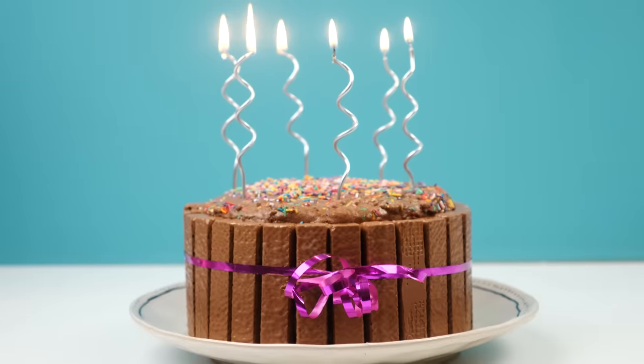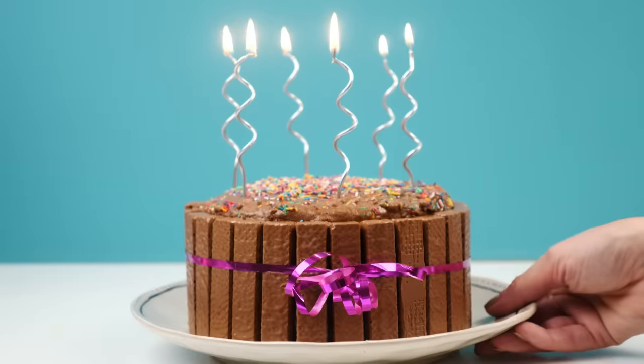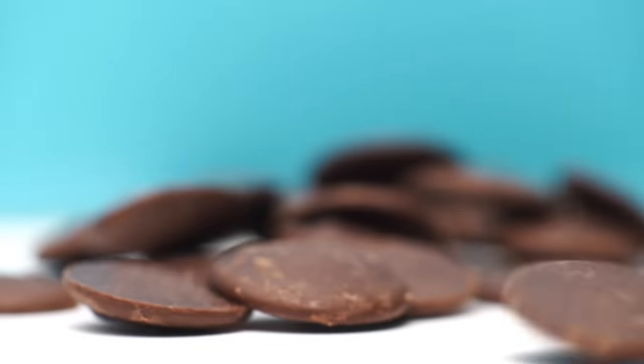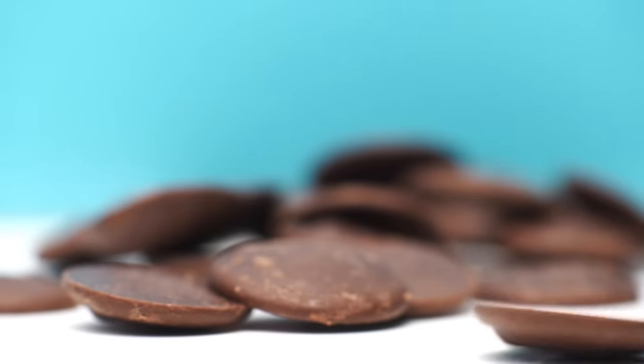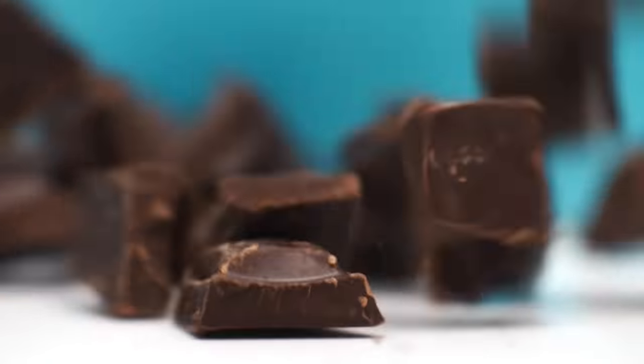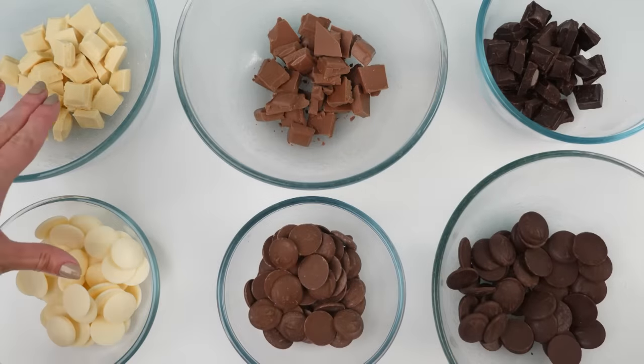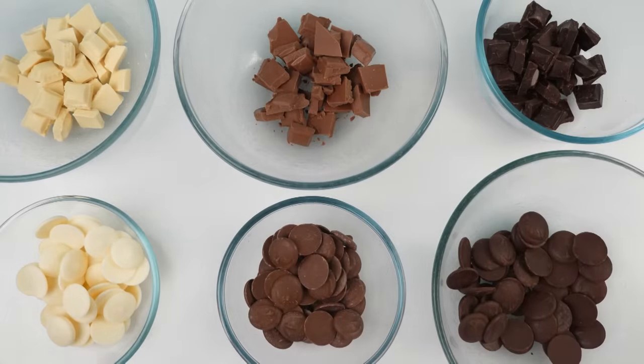Prevention is better than cure, so let's make a bunch of different frostings and put them in the sun to see if any of them can cope with the heat. Starting with ganache, we'll make some using compound chocolate, which contains vegetable fat and has a higher melting point than cocoa butter — the fat in real chocolate. We'll compare dark, milk, and white real and compound chocolates.